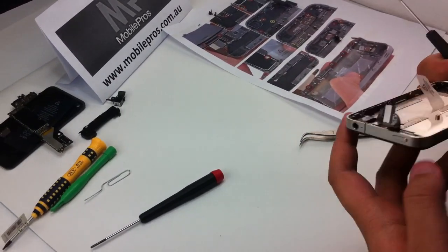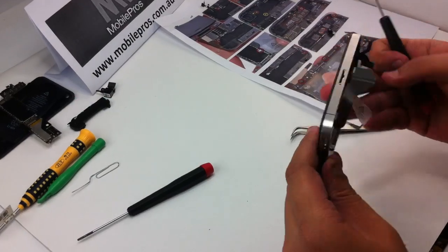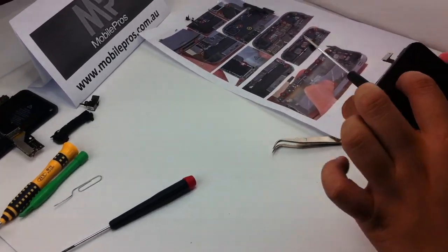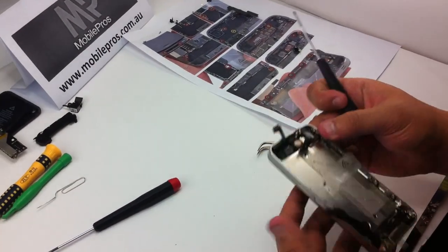After you put on all the 10 screws, double check the screen, home button, earpiece — everything's fine.